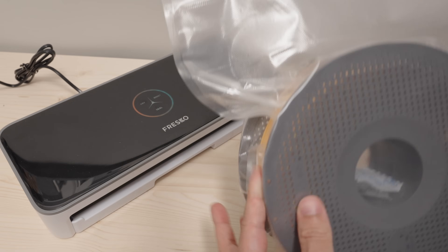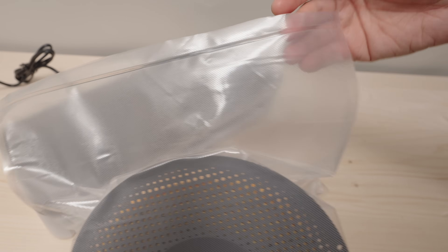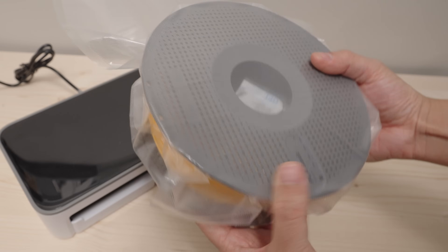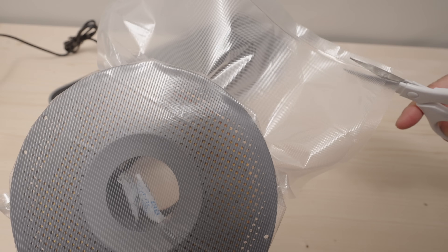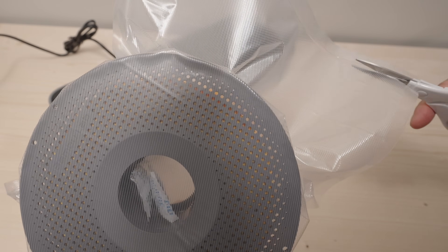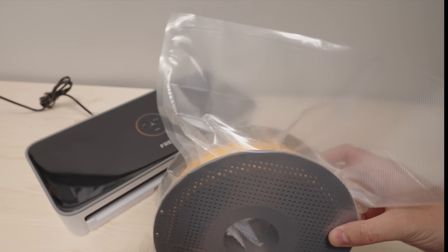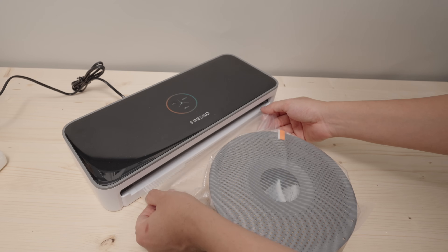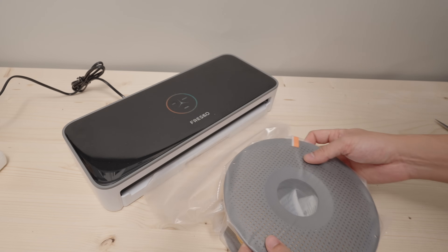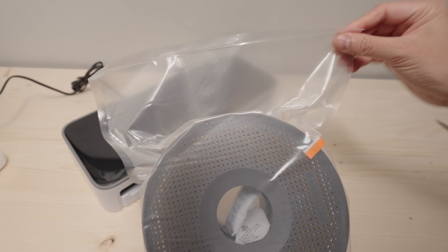The reason I leave some space here is so that I can reseal the bag a couple of times, which is also why I sealed it very close to the edge of the opening. If you want to take the filament out, just cut it very close to that sealing line. When you're done you can vacuum seal it again. This would probably last you about five, six, or seven times.